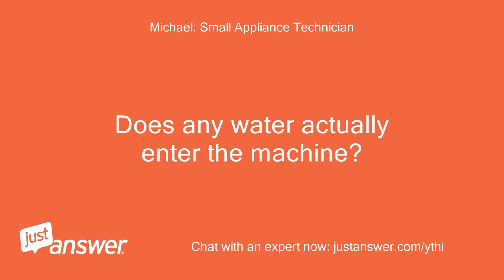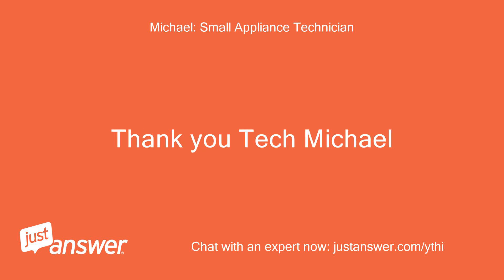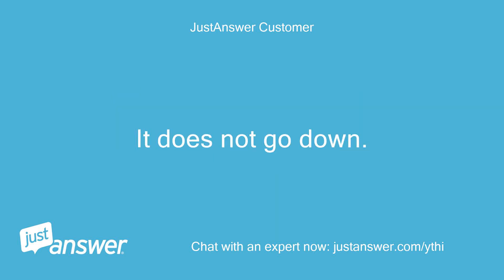Does any water actually enter the machine, or is it dry when it stops? Hi Michael, the machine is trying to pump but the water level in the tank does not move — it does not go down.